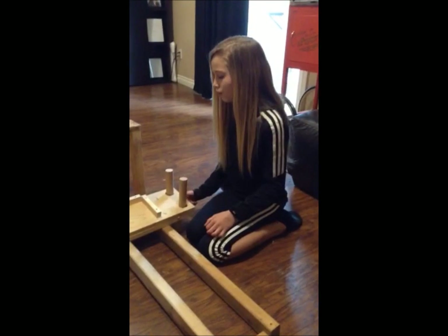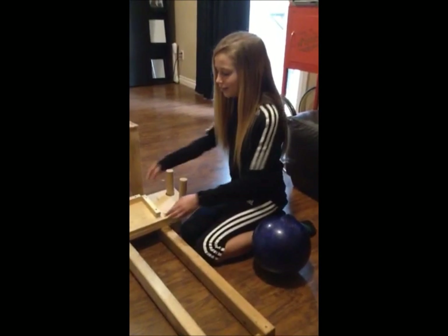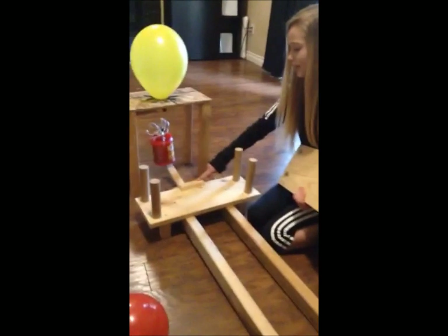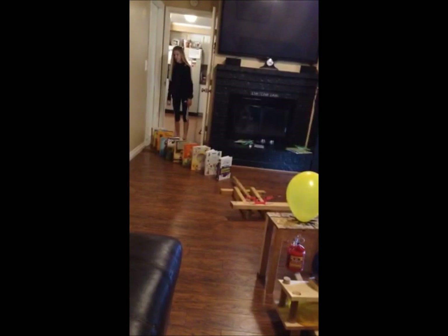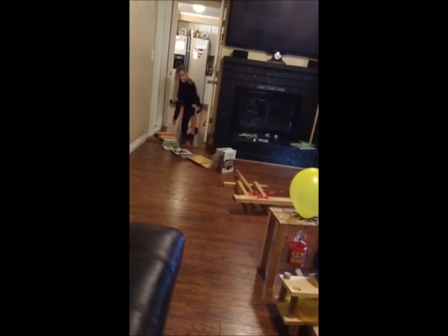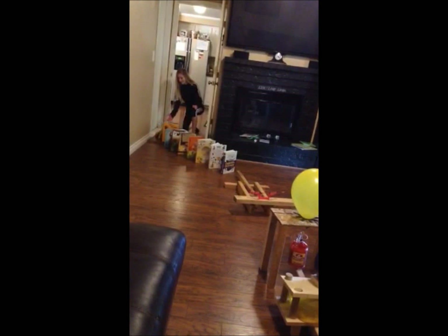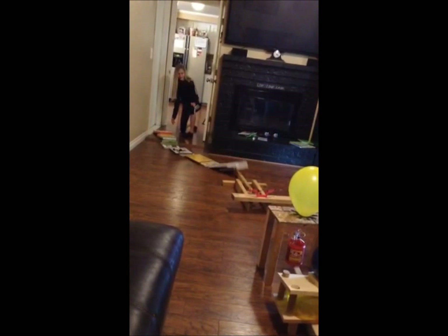I still had one problem — the bowling ball wouldn't fall off the board when the balloons popped. So I added this piece to create a downward slope. At this time, I'll try my first attempt.